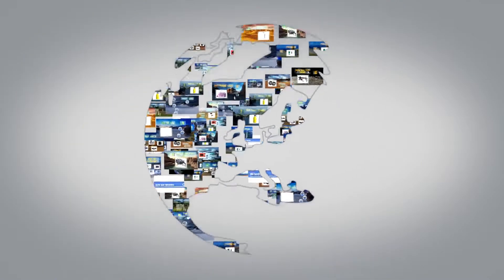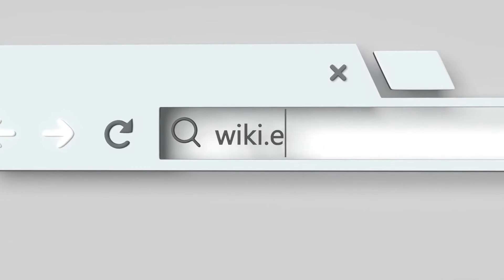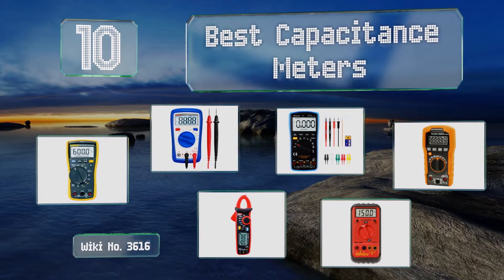Visit wiki.easyvid.com and search EasyVid Wiki before you decide. EasyVid presents the 10 best capacitance meters — let's get started with the list.